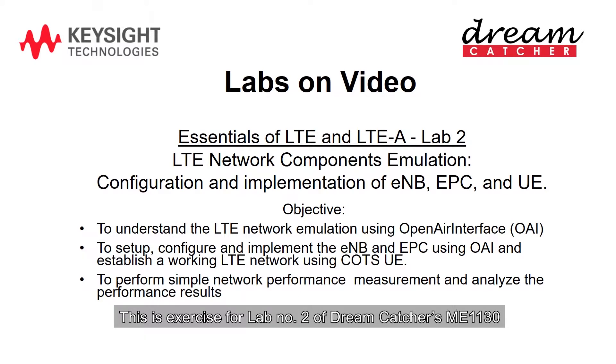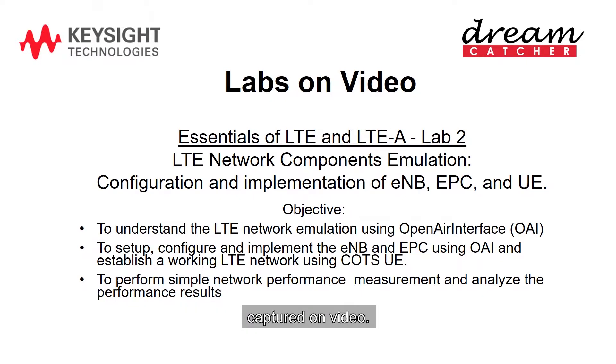This is exercise for Lab No. 2 of Dreamcatcher's ME1130, Essentials of LTE and LTE-A, University Courseware, captured on video.